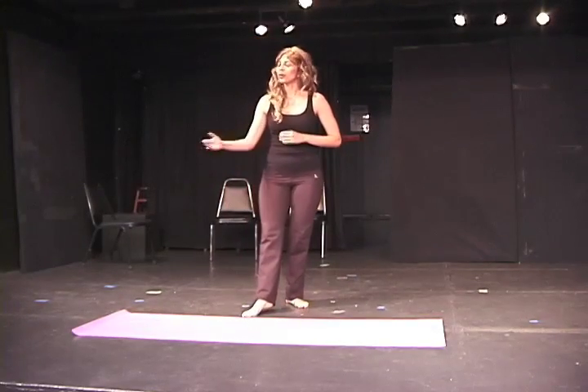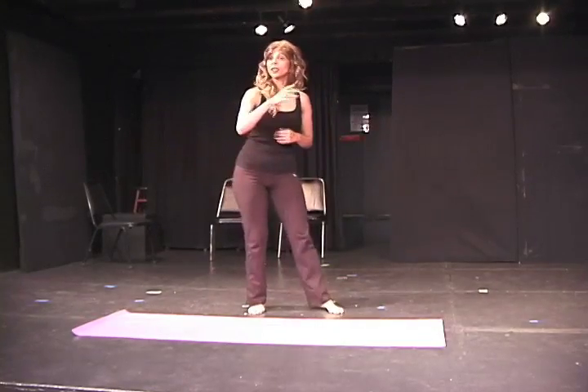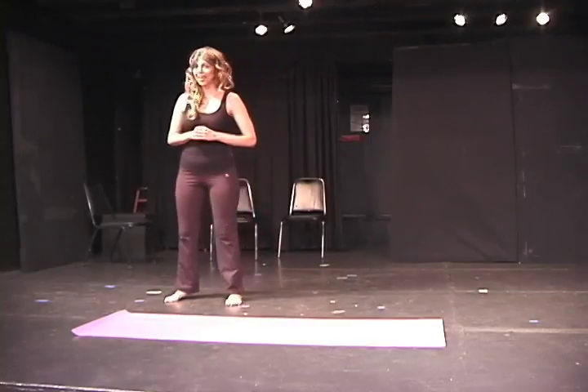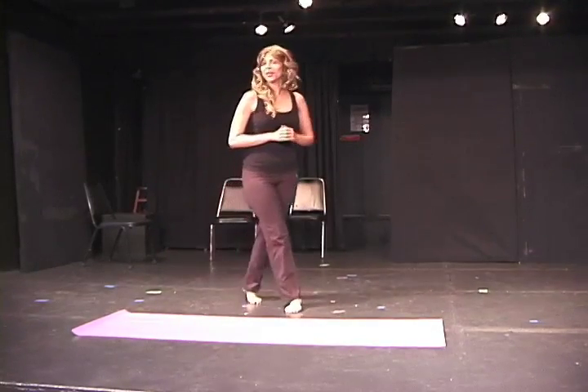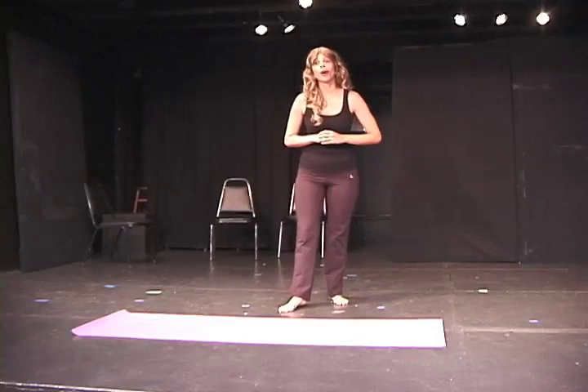I invite you now to hop or step back into Chaturanga and flow forward into Urdhvamukha Svanasana. Be aware that in this pose, the soles of your unpedicured, ashy, flaky feet are on full view to the person behind you. They are thinking you are gross.